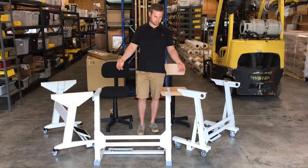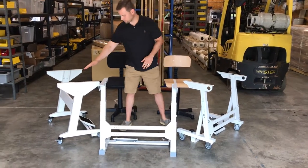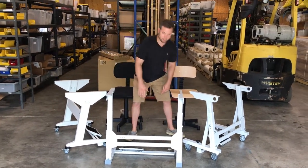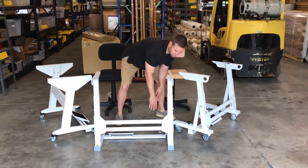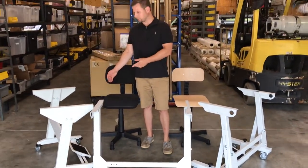We have our stands, of course. We have a bunch of different models — you have the height adjustment, and some of them are actually fixed stands. You can adjust the pedal to put it in a position where you'd like. We also do have heavy duty versions.